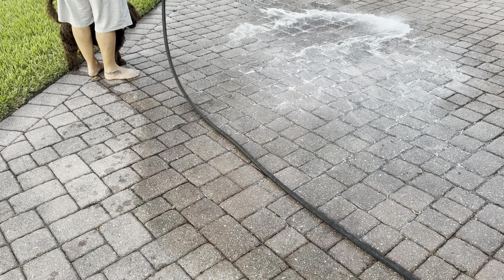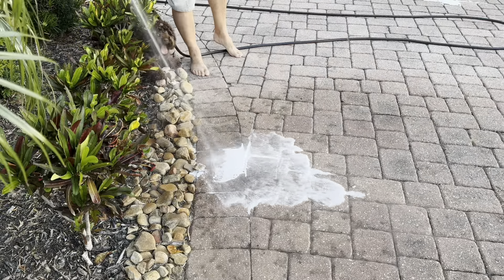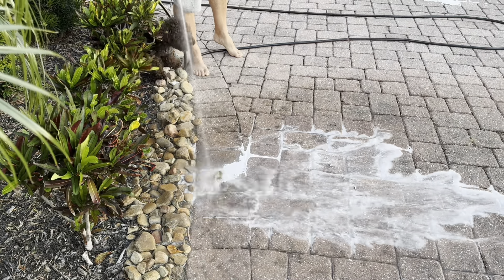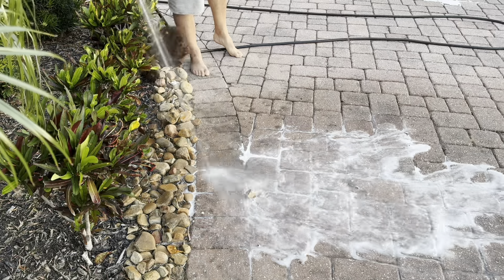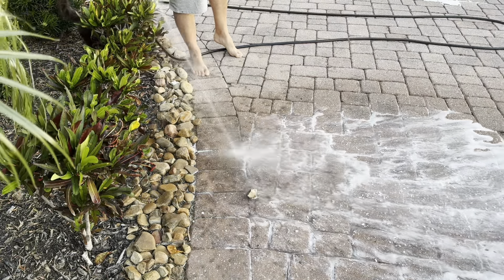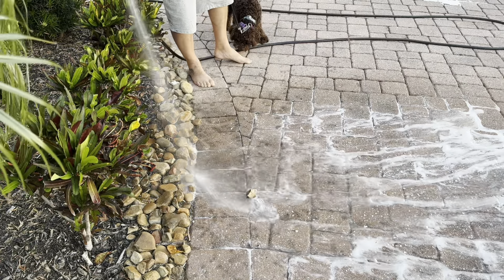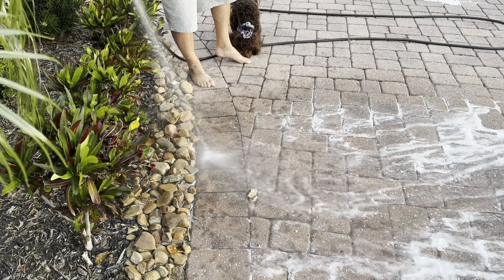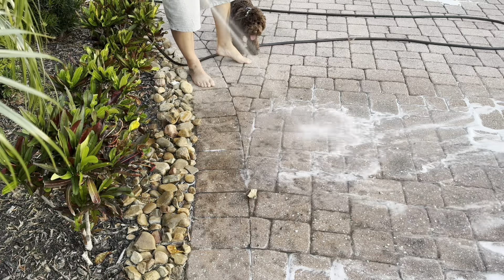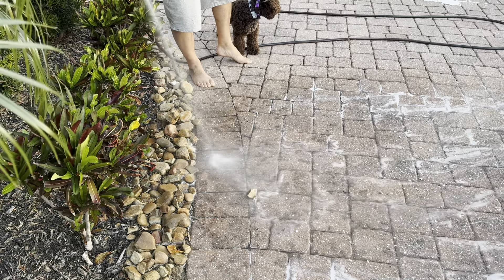It leaves a really clean mark — you can already start to see where that clean area is. Clearly it only works on petroleum, because this is plant matter and it didn't do anything. I haven't found anything that will remove these berry stains. I've pressure washed it, I've used bleach — it just seems to be permanent. If you have anything that removes a plant stain or an organic stain, drop it in the comments — I'd appreciate it.